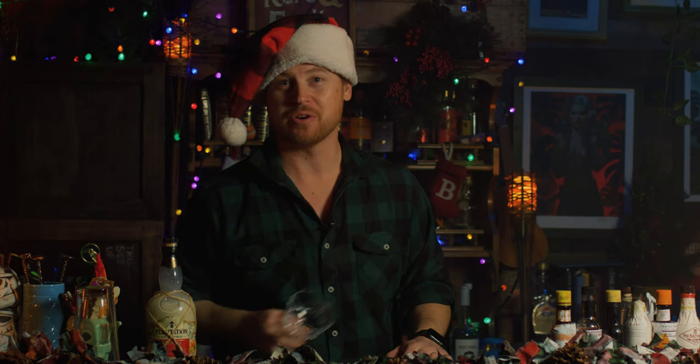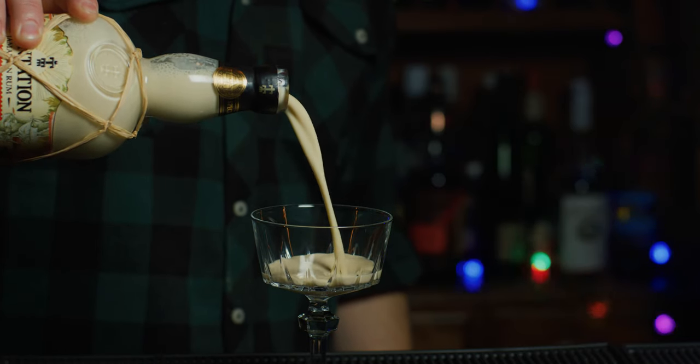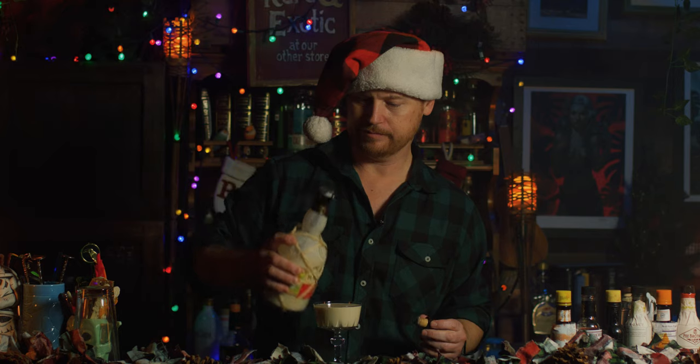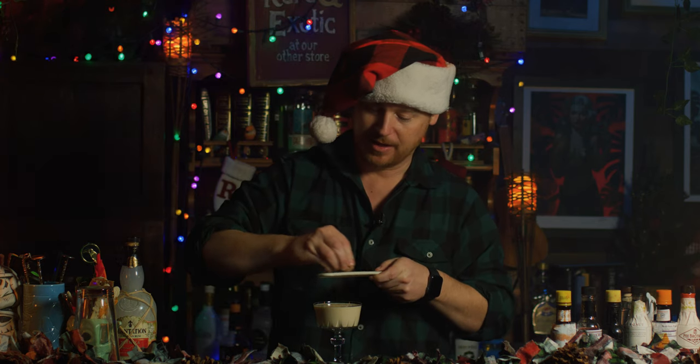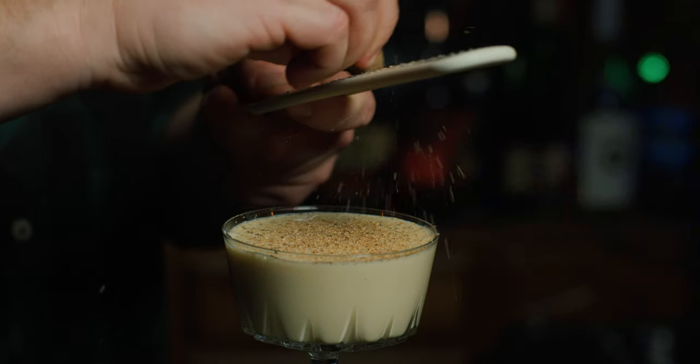Grab your favorite holiday glassware. I'm going to use this great little crystal glass I found at Goodwill for like 99 cents. Pro tip: Goodwill has some great finds on glassware if you're willing to sort through all the shelves. Pop open your bottle, give it a pour — as heavy or light as you want. Next, and this is not optional: grated nutmeg. Don't use the pre-grated stuff. Get yourself a whole nutmeg and a microplaner and grate away. Personally, I like the entire top coated in nutmeg.